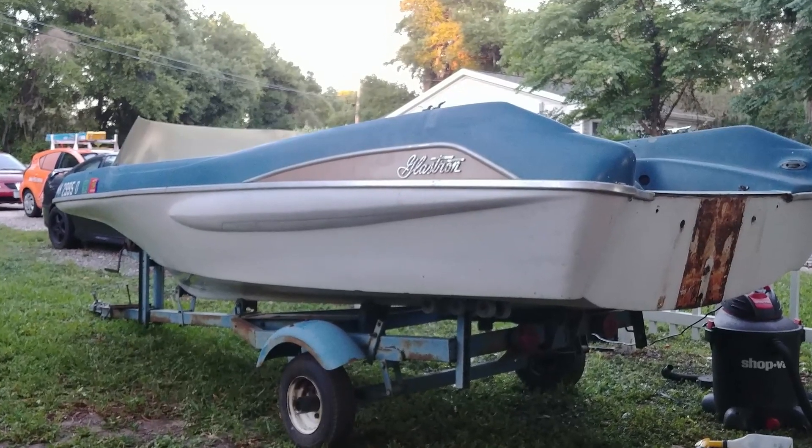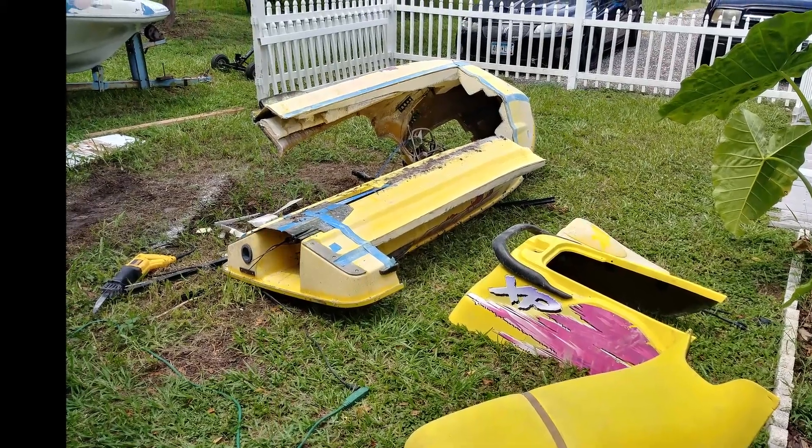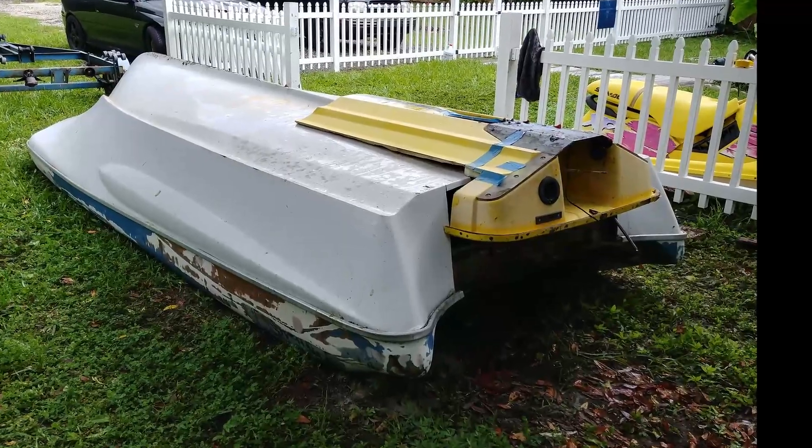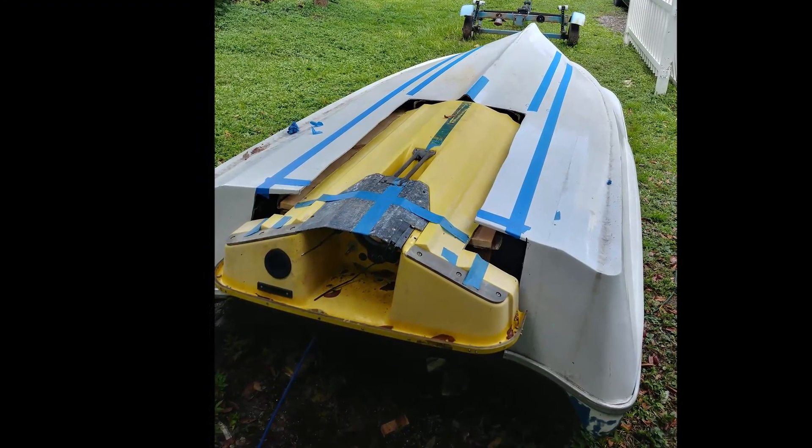Hey guys, this video is to update you on how I got to where I am with the shed ship, which is my vintage fiberglass round that I am converting into a jet drive with the help of a 1996 Sea-Doo.